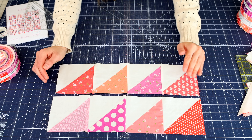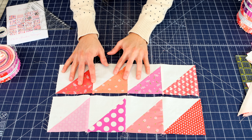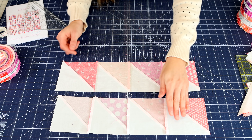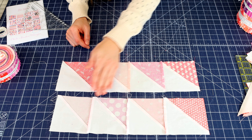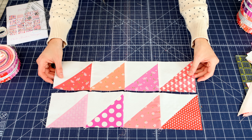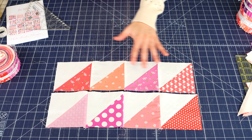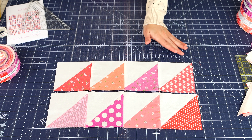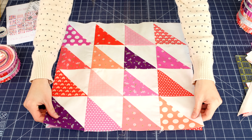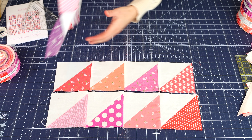Just like last week's block, you are going to press the rows in alternating directions. I always take the first and third rows and press them in this direction, and I take the even rows — the second and fourth — and press them in this direction. That way, when you sew all four rows together, you don't have any issues with pressing. Once you have your four rows of four half square triangles sewn together, you'll sew all your rows together until you have your half square triangle block.